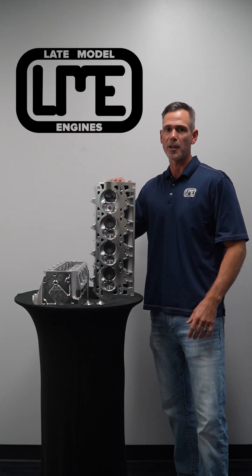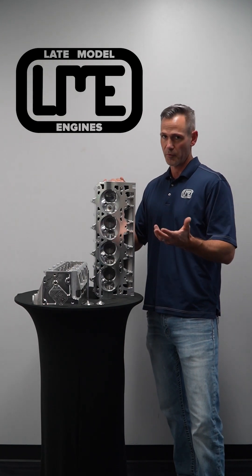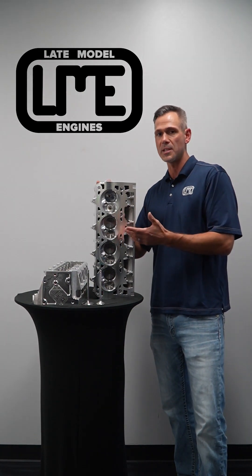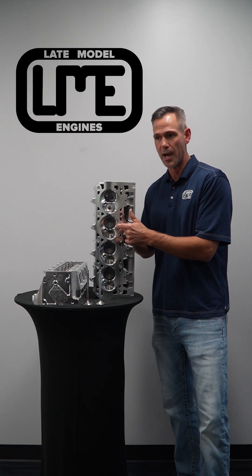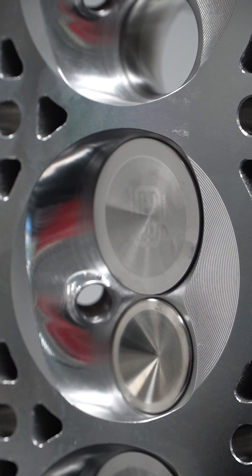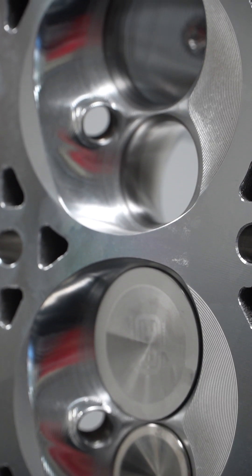This cylinder head is configurable in many different ways. It can be run with DI, of course, which all the LTs are based on DI. In this particular application, we were running a non-DI head, so this combustion chamber is configured with no DI port — the injector would only be used in the intake manifold port injection. We have a couple of different chamber configurations for different applications and different volumes. This chamber is also softened, as a lot of the supercharged guys and nitrous guys will be softening the chambers.